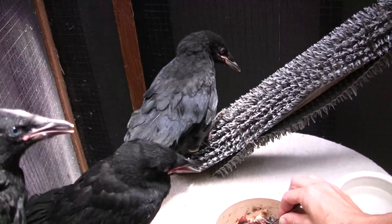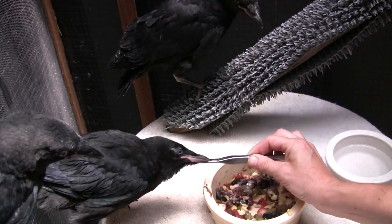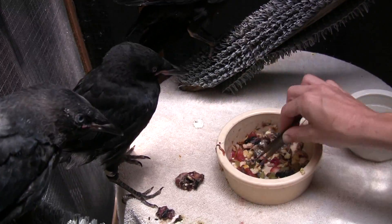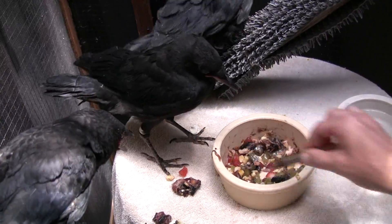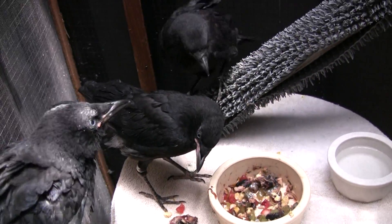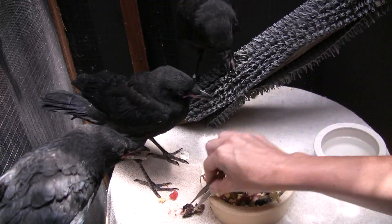They need to realize that their food is right here and they can pick it up themselves. Sometimes if you put it down in front of them, or put it on their toes, they don't like it and they'll pick it up just thinking about it. And they're curious.